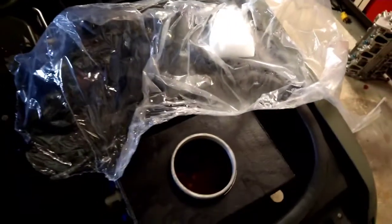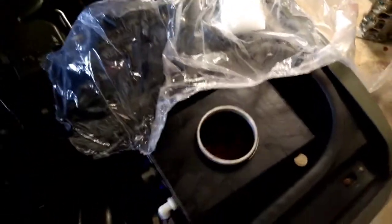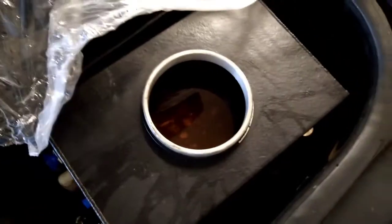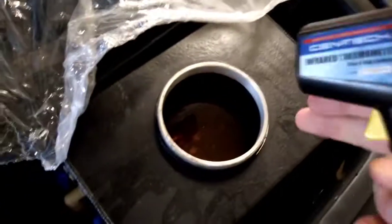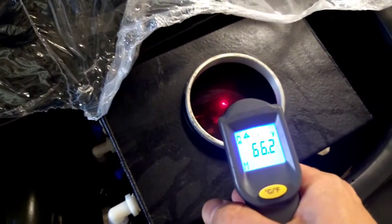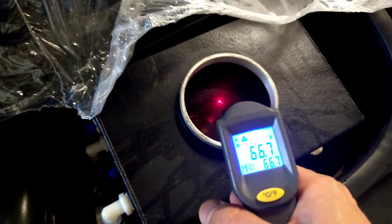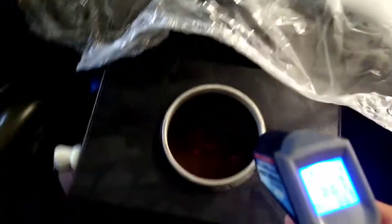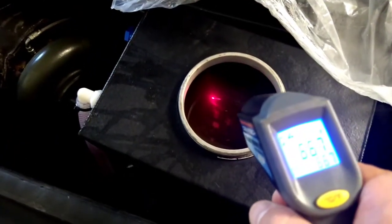Hey YouTube, I thought I'd make a quick video here. Some people wonder what a piece of dry ice will do to the coolant temperature of the water. We'll take a quick initial reading — 66.7, probably going to be around 66 degrees — so we'll just get our baseline here.